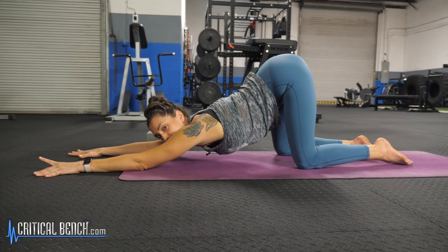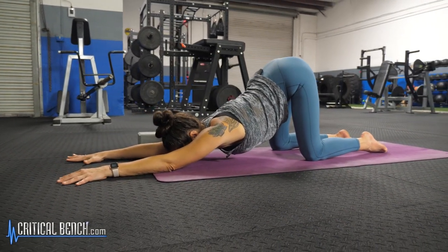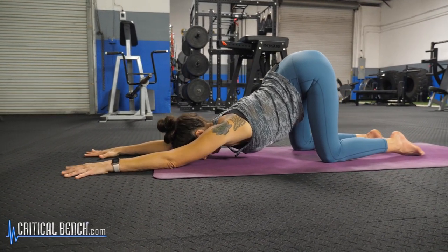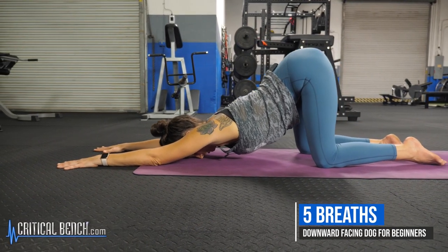If the forehead does not come to the earth, that's okay — just let your body relax into this pose as much as you can, getting some opening in the shoulders and chest. Maybe about five breaths here in your puppy.